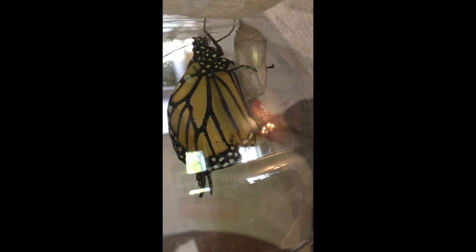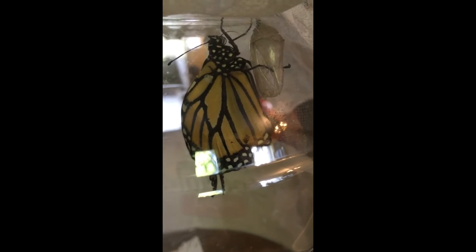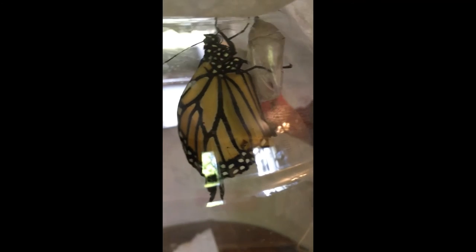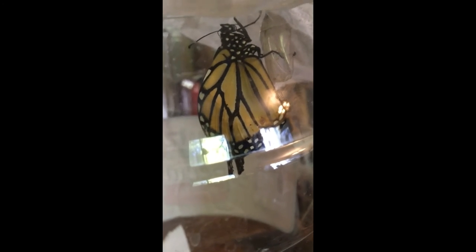Here she is, clinging a few minutes later. She's looking okay, but I'm not seeing a whole lot of resolution in her wings stiffening up, so I don't know how she's going to work out. We'll do an OE test on her. I have found that sometimes, even in the same jar, one will test positive for OE and the other won't.